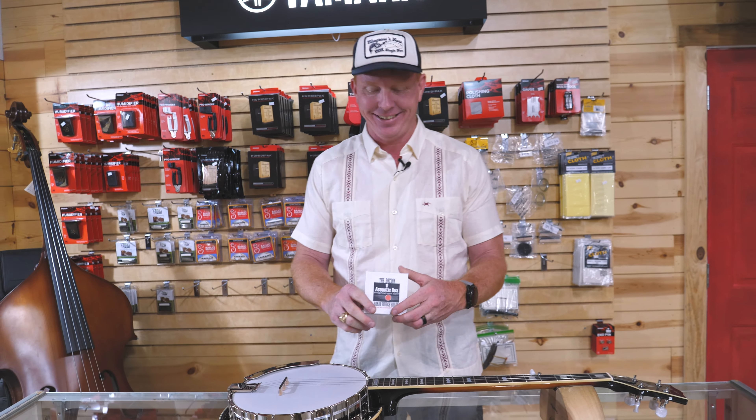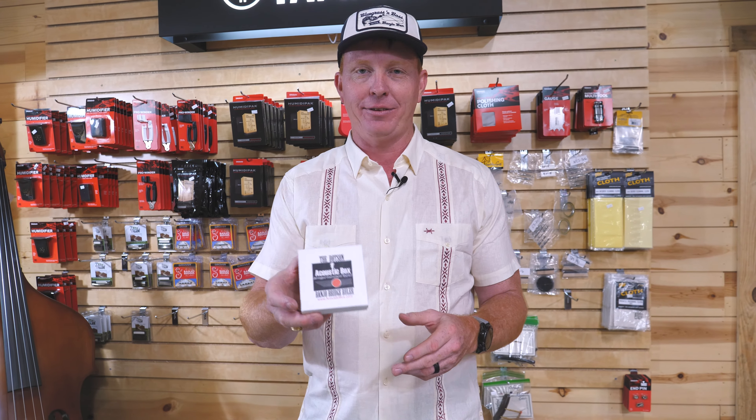Banjo Ben here at Banjo Ben's General Store. If you're a banjo player, this may not happen often, but eventually you'll need to know what spacing and what height your banjo bridge is. We actually get a lot of calls from folks wanting to buy another bridge for their banjo because it's one of the easiest things to change out on a banjo to affect the tone. And we ask them, well, what height? What spacing?